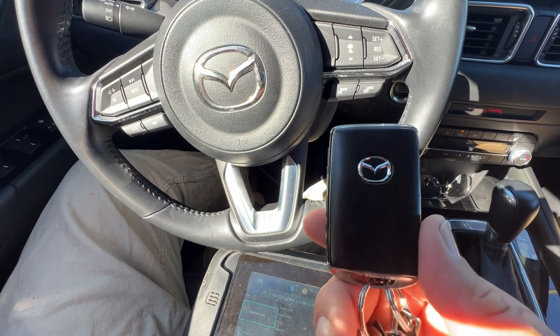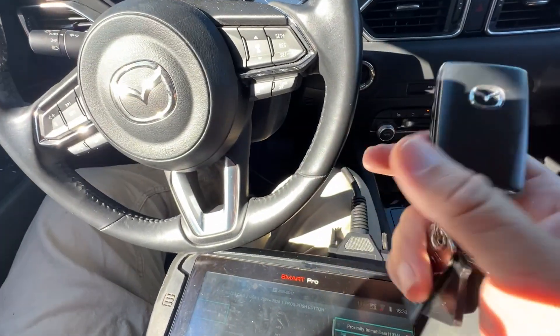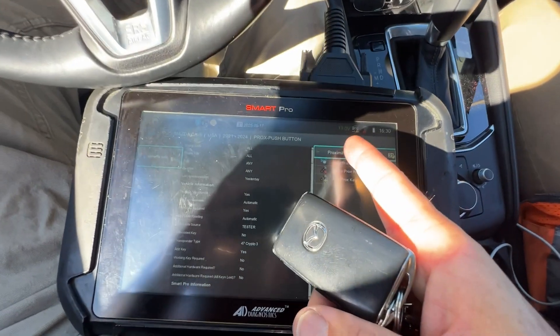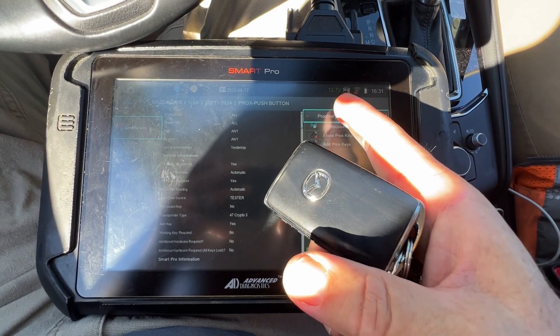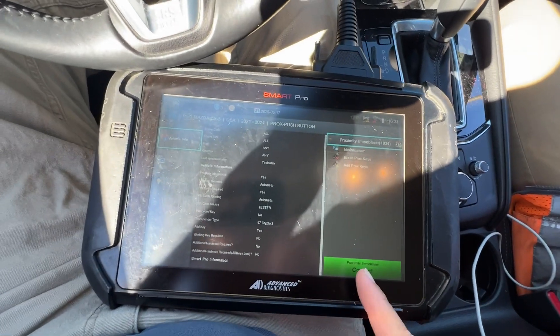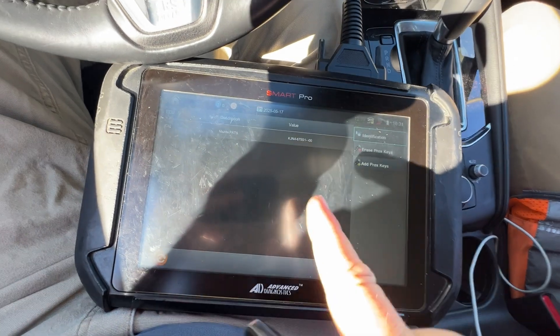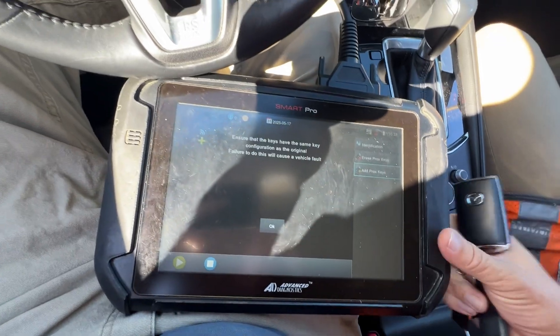Let's go ahead and get started. We have the vehicle on — let's go ahead and turn it off. I notice the voltage is dropping pretty quick, that's one issue. We're going to be using a jump pack during that process. Let's get started: switch off, hazards on, and we're connected. Let's do add keys.